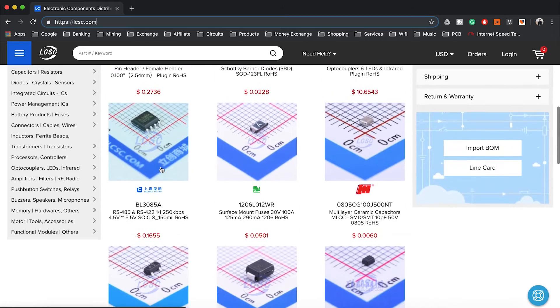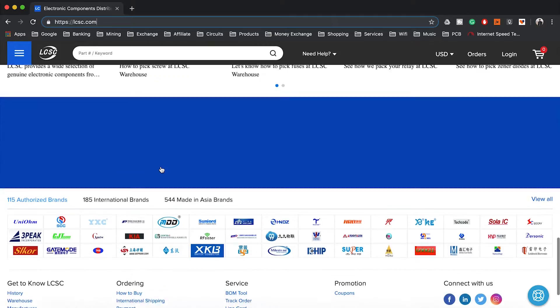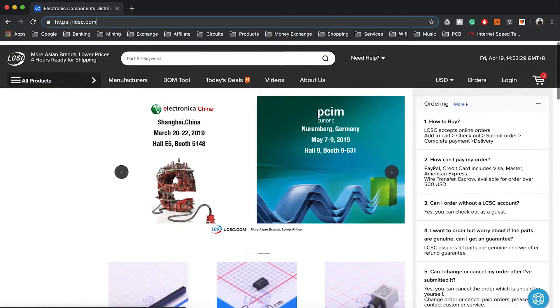A little about lcsc.com — they are the largest electronic parts supplier, ready for shipping in only 4 hours, and they ship worldwide.